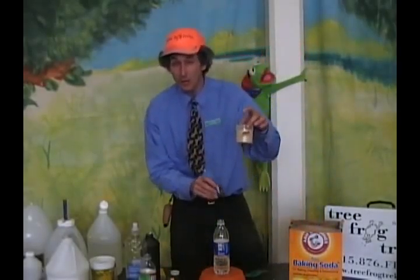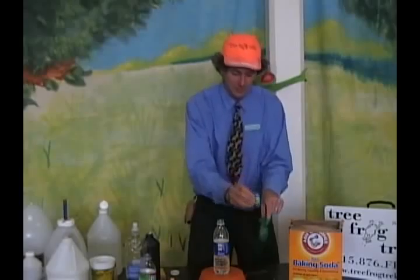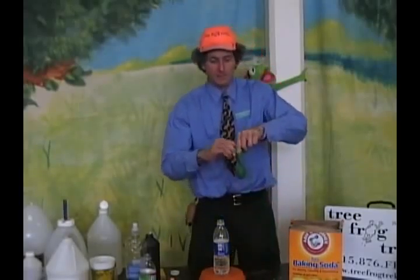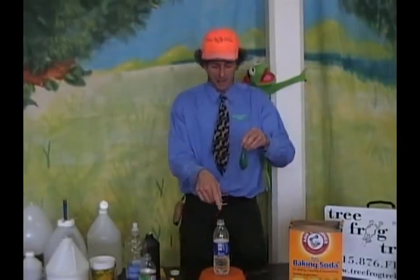Get yourself some yeast. Baker's yeast is fine — I buy it at Costco in the big chunk lump for about $5 for the whole year. Then I get a little film canister, fill it up as my measuring device, and pour it into the balloon. So now I have yeast in my balloon.